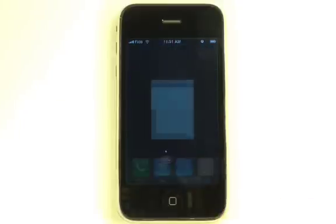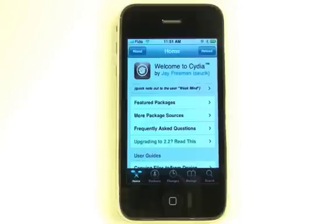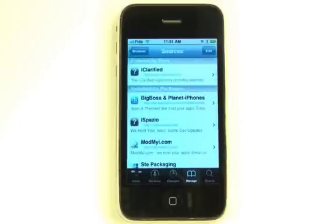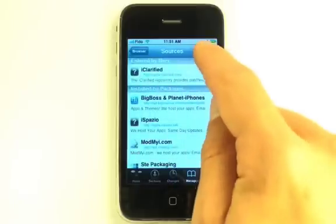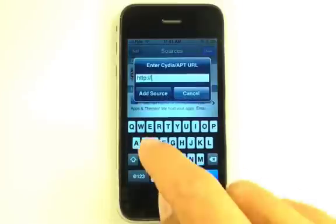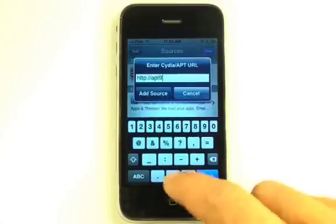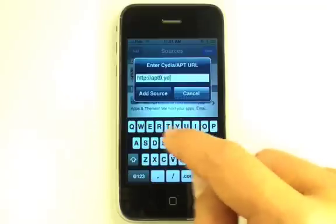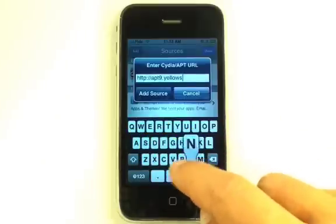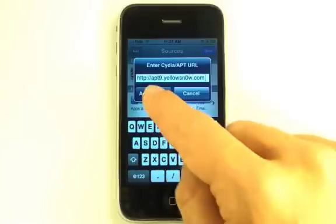Press to launch Cydia installer from your springboard. Press to select the Manage tab at the bottom of the screen. Press the large Sources button that appears. Press the Edit button at the top right of the screen. Then press the Add button that appears on the top left. Input http://apt9.yellowsn0w.com and press the Add Source button.